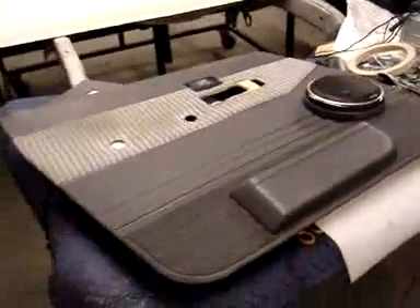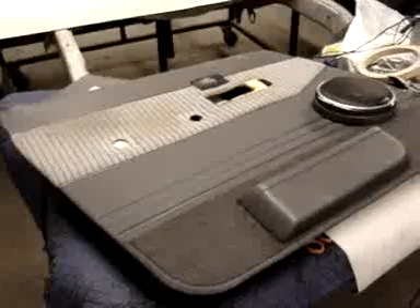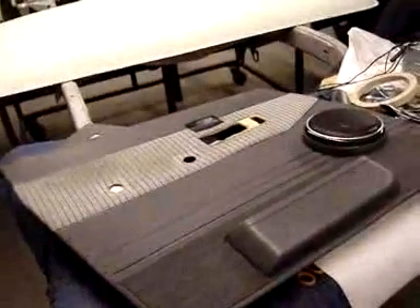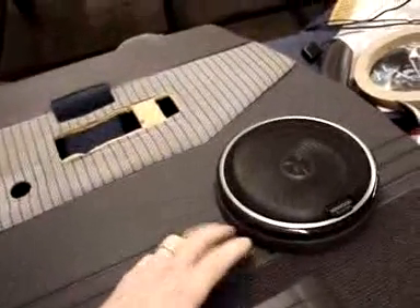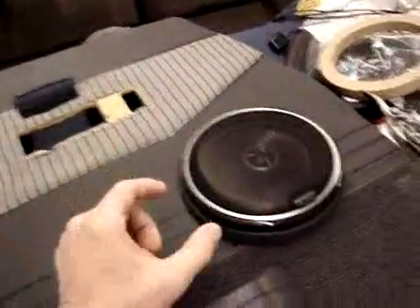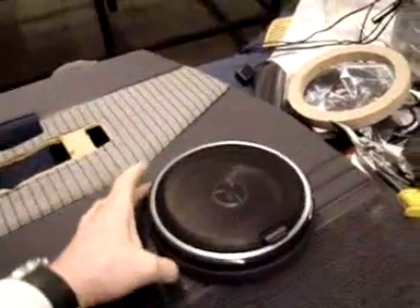We had to make a few little changes here. This is the front door panel for this project — we took the original speaker out, which is about a five and a half inch speaker. We thought we were able to retrofit in our six inch speaker, but that's not going to work, so we've run a spacer and put the aftermarket speaker in the stock hole. The ones from the factory were called slims because they were slim, and this is a little bit deeper speaker, so it's causing us to run this spacer ring.